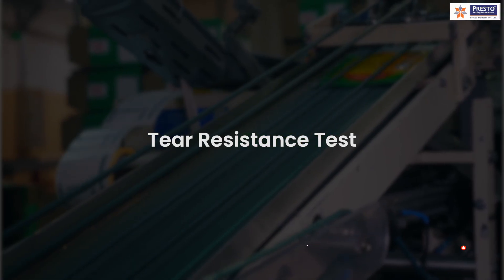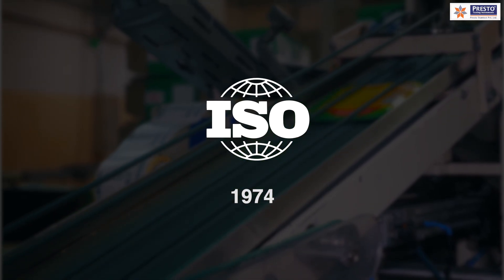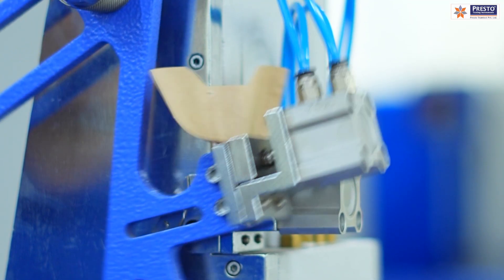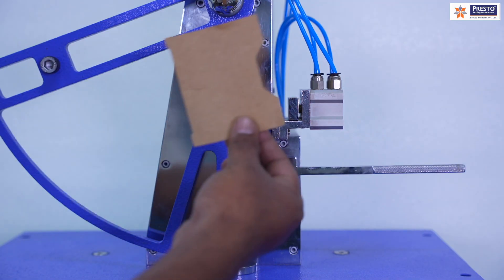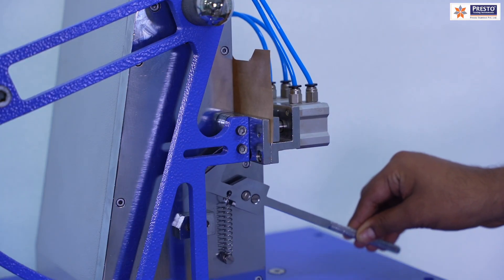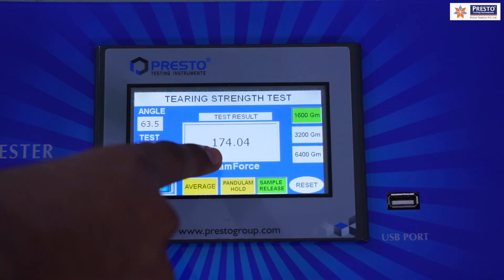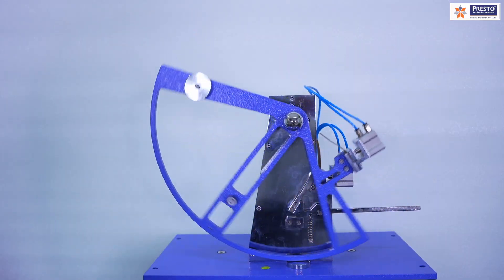For flexible packaging, there is a pendulum-type tear tester — the Elmendorf method — covered by ISO 1974 for paper and ISO 6383 for films. It evaluates resistance to tearing under stress, especially in films, pouches, and paper liners. A specimen is placed in the jaws, and the pendulum with certain weights tears it, measuring how much tearing force the paper or film sample can withstand before a sudden tear occurs.